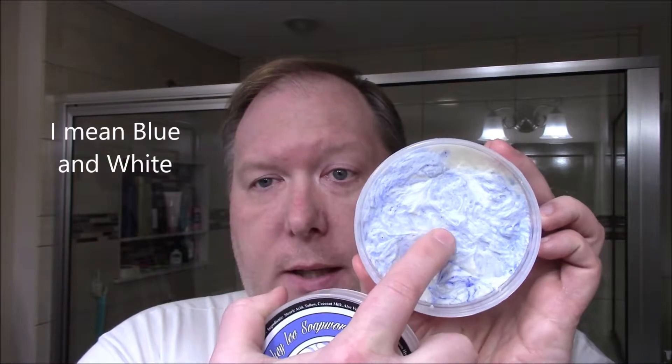We did get some other soaps. This one is from Mickey Lee Soapworks and it's called the Kraken — and this smells fantastic. It's a barbershop scent but to me it's almost like bubblegum or fruity or something. It's red and white, a soft cream, smells great, and we're gonna do a shave with that in the future.